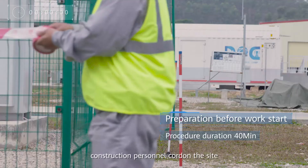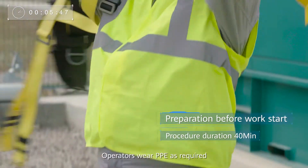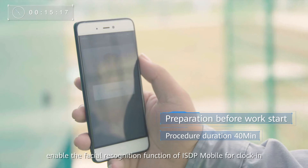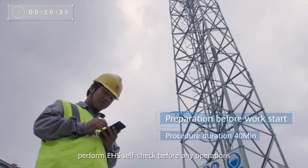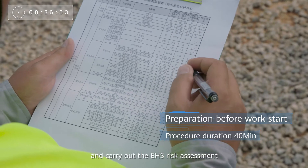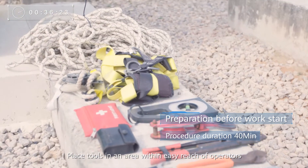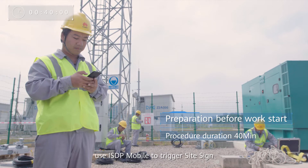Upon arrival at the site, construction personnel cordon the site and erect safety signs. Operators wear PPE as required. Tower workers are equipped with safety ropes and check such devices for each other. As construction team leader, enable the facial recognition function of ISDP Mobile for clock in. Perform EHS self-check before any operations and carry out the EHS risk assessment. After the safety signs are erected, move the equipment to the designated site for installation. Place tools in an area within easy reach of operators. As construction team leader, use ISDP Mobile to trigger site sign.